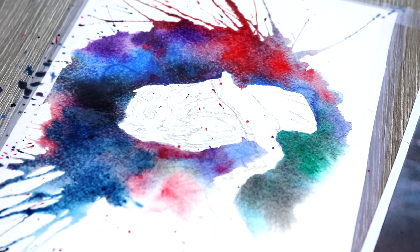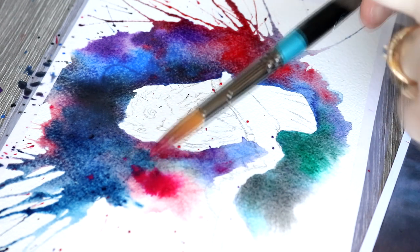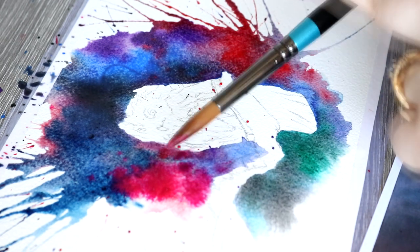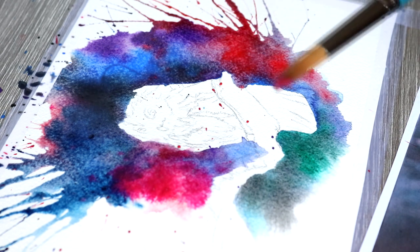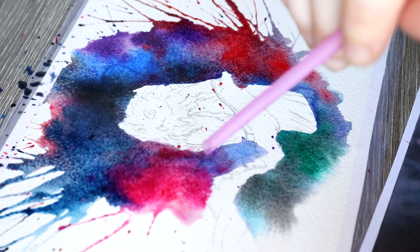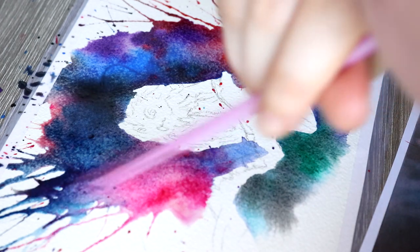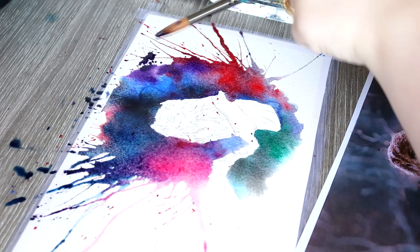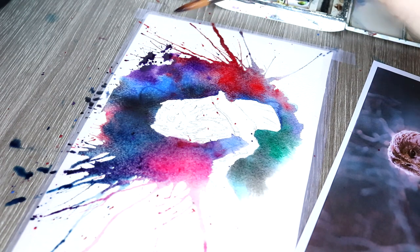I went for a very dark, very deep, very rich look for the background and I also created a lot of a splattery effect by using a plastic straw — blowing through the straw allows the colour on the paper to travel in a very splattery and expressive way. I also used the straw to blow the different colours into each other just to create that sort of marbling effect and make sure that we have a really nice even blend of colours.